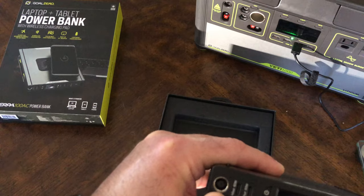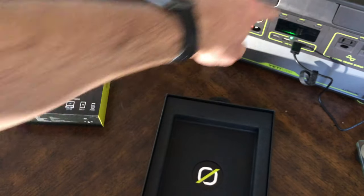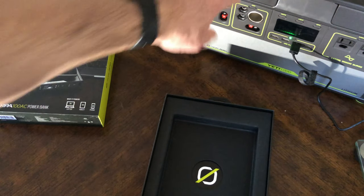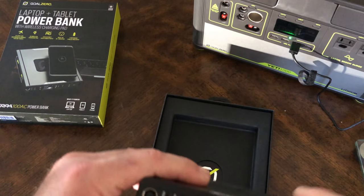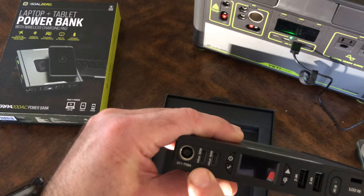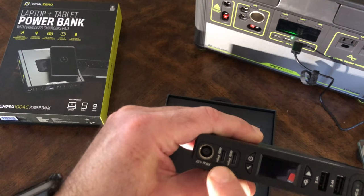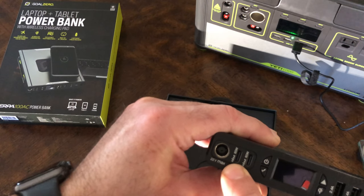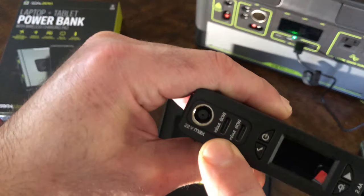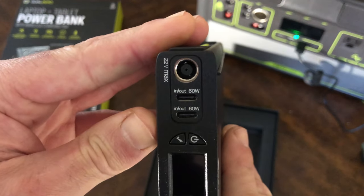If you have the larger batteries like this one, it comes with a faster charger. You could use that one to charge this a little bit faster. You could do USB-C as well. The USB-C here is in and out — both input and output.